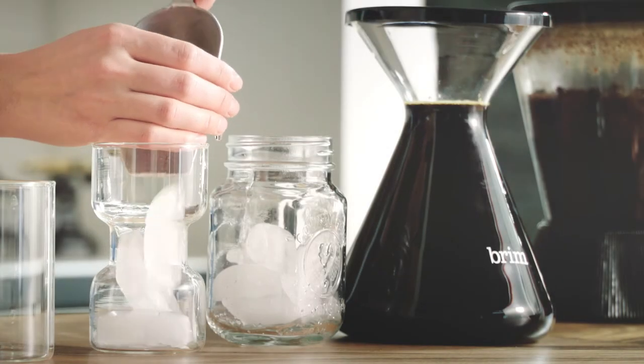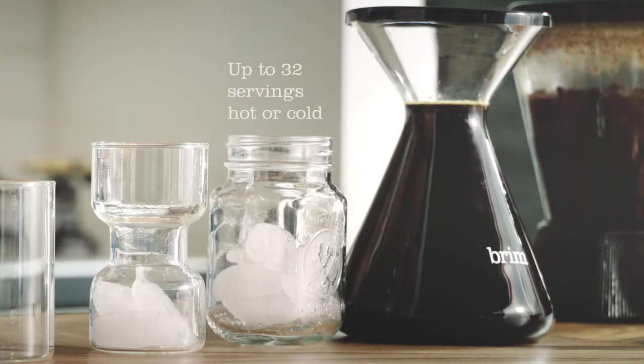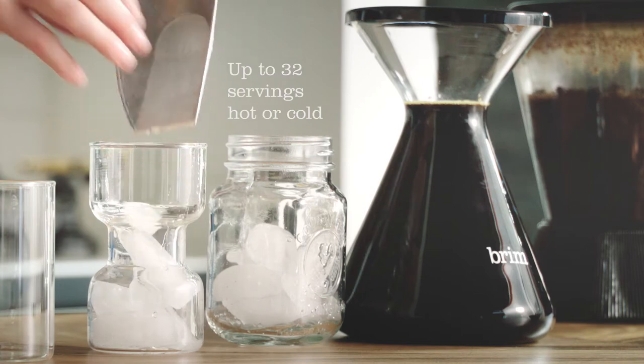So we're going to do between two and three parts of either water, milk, or ice, and then one part cold brew.